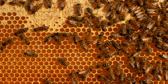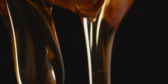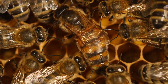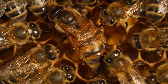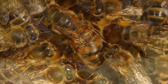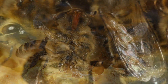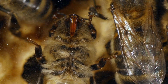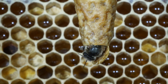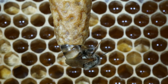Honeybees are a type of insect well known for their unique ability to pollinate plants and produce honey. Honeybees are social insects that live together in hives consisting of a queen, male drones, and female worker bees. The worker bees are responsible for various tasks such as caring for the young, foraging for food, and building the hive. The queen bee is responsible for laying eggs, and the male drones mate with the queen to create new offspring.